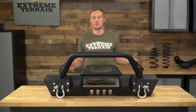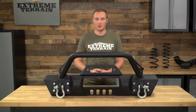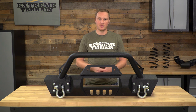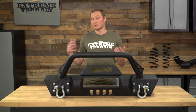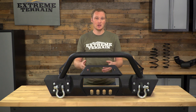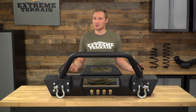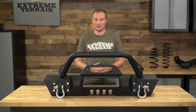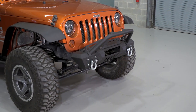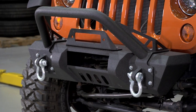RedRock 4x4 is known for making some high-quality products at a lower price point than you might find from some other brands. The material this is made out of is a little bit thinner than some other bumpers on the market, which some see as a positive because it is lighter weight and won't sag as much — especially if you're installing a winch — while others might want a heavier material that offers more protection, and that's certainly available but you will have to spend more money for it. This is an inexpensive bumper that has a lot of features built into it and also looks pretty good, so overall I think it's a pretty good buy.